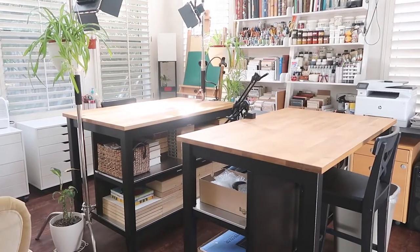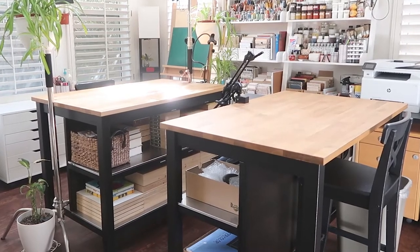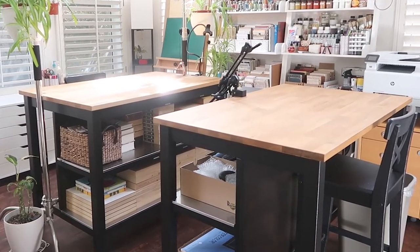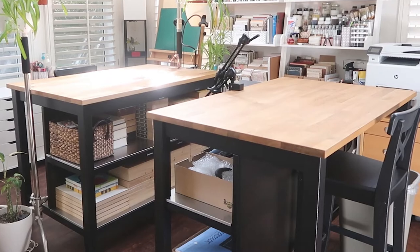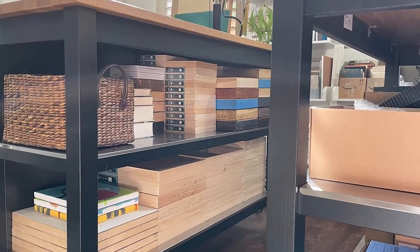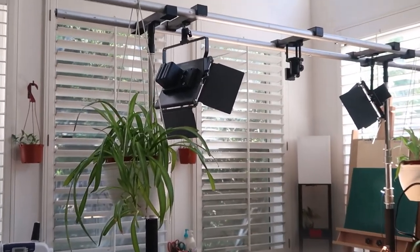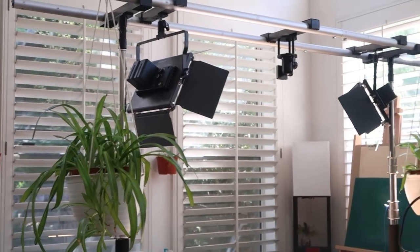In the center of the studio are my two main work tables which I bought from Ikea. They are actually meant to be kitchen islands, but the counter height works well for me because I usually work standing up. The shelves under the tables conveniently provide extra storage. On one of the tables is an overhead platform to mount my camera and lights for when I need to make videos.